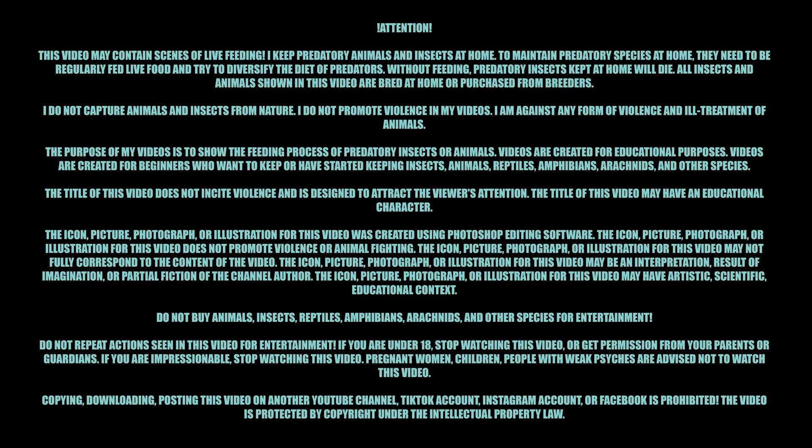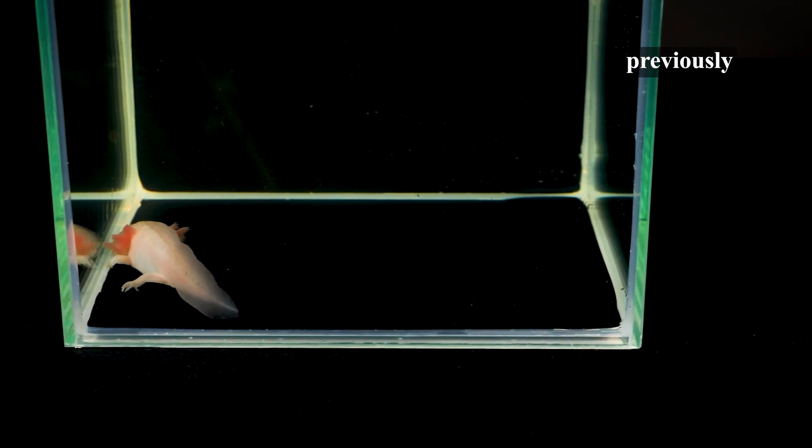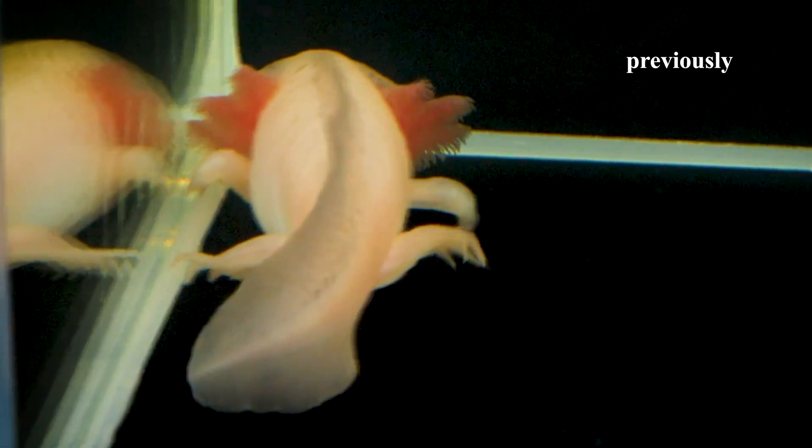This video does not promote violence. It shows the process of feeding an axolotl. If you are a sensitive person, please stop watching this video. Hi! Today you will learn more about the axolotl story.